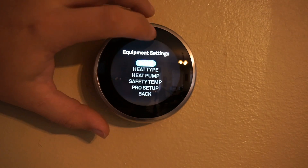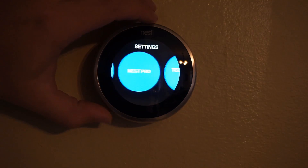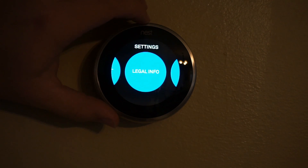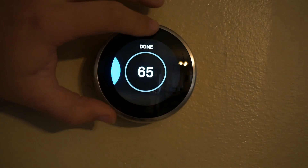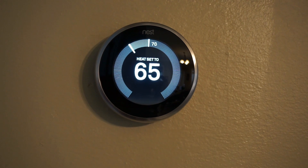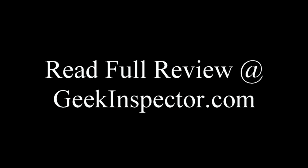It'll display all the equipment information, or you can manually select and set it up yourself. There's also technical and legal information, and you can reset the whole system. And that's pretty much it — that's the Nest Learning Thermostat. Thank you.